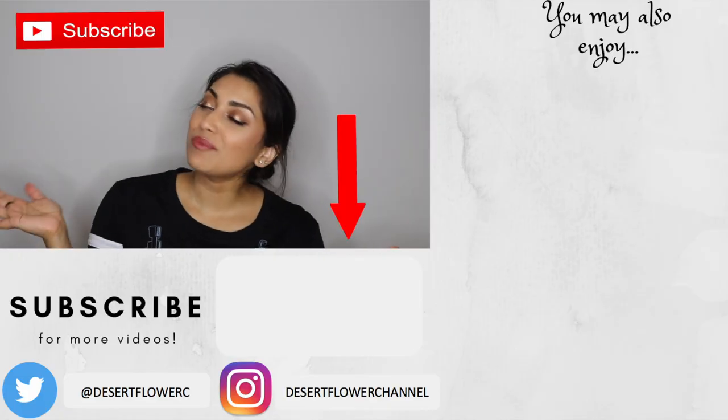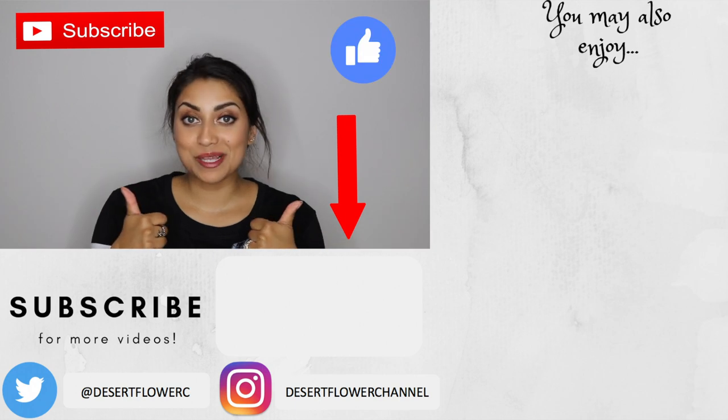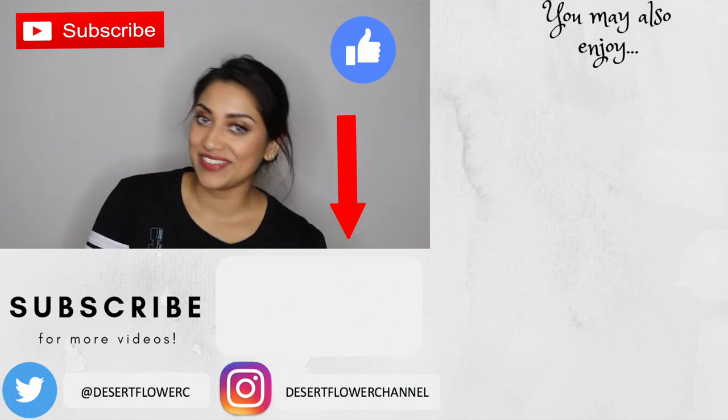So yes, that is all I have for you guys today. It was a very quick haul but I hope you guys enjoyed. Please subscribe if you haven't already, give this video a big thumbs up, and I will see you guys in my next video — bye!